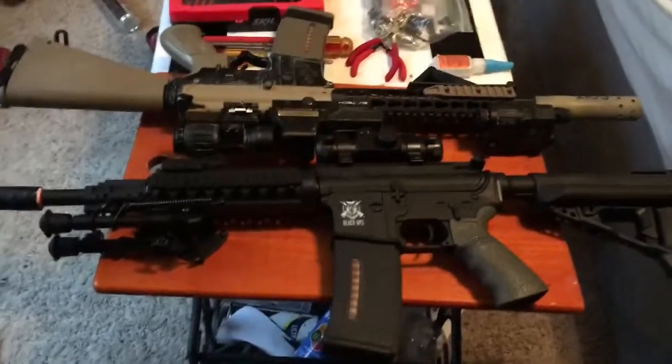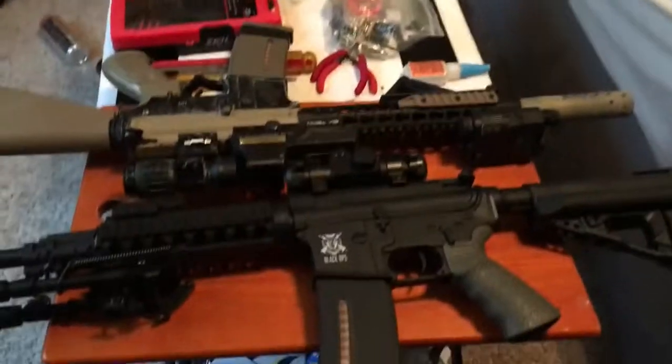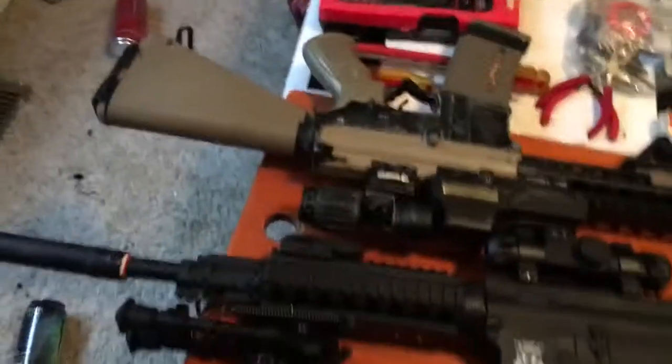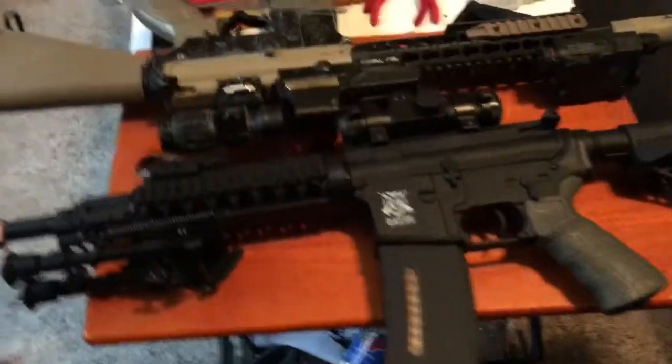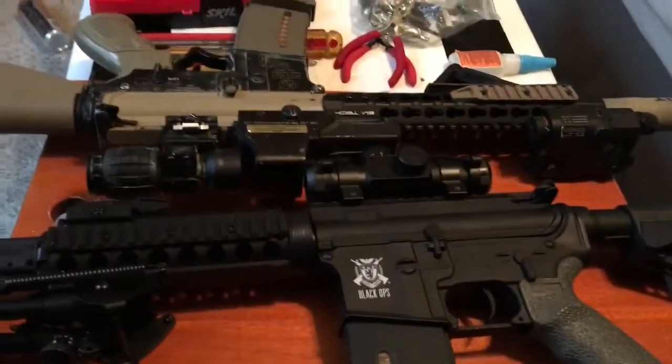This will help with any problem solving, why your gun isn't working. I kind of had to take it apart — I'm just going to do a time lapse of me taking it apart. I'm only going to be taking one of these apart. I put this other one here because yesterday was Christmas and I got this new rail system and I think it looks pretty cool.